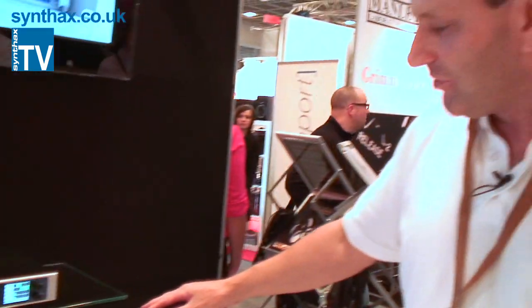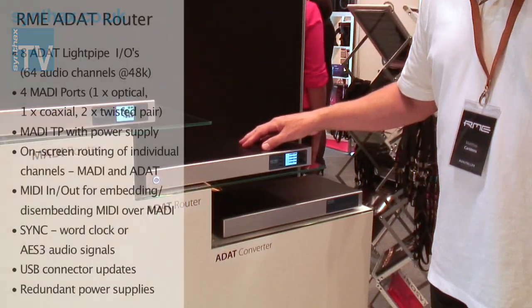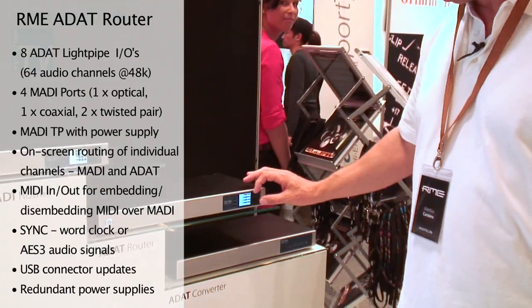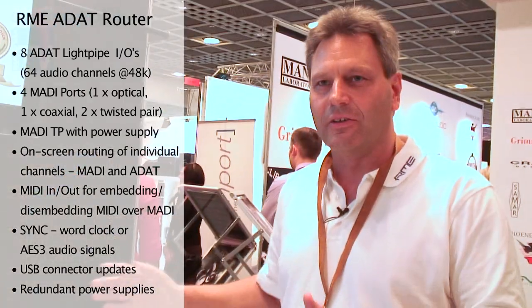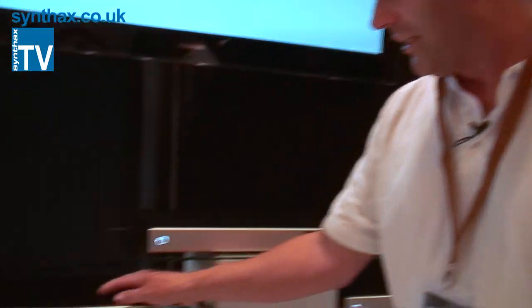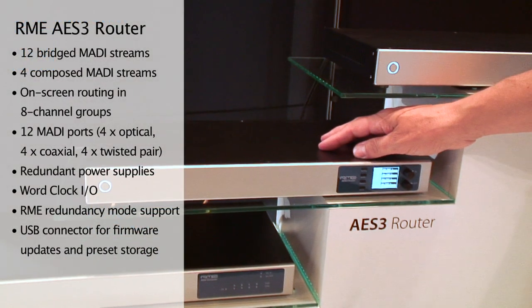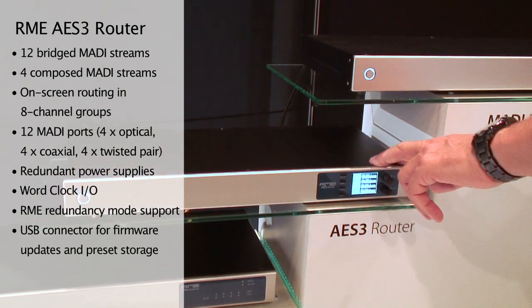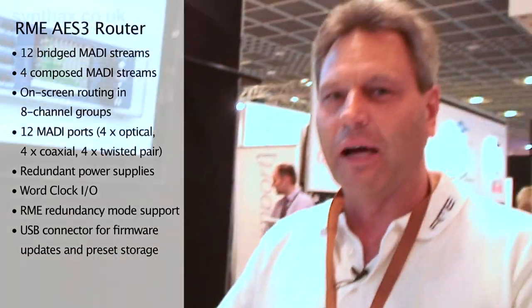We have an ADAT router that is very similar to the ADI-648 that we already had before, but more comfortable to use and also with routing and patching on a per-channel basis. And we have an AS3 router with 32 channels over AS3 doing the same thing. Both of these units of course also convert to MADI.